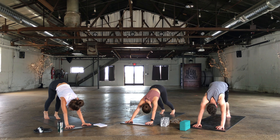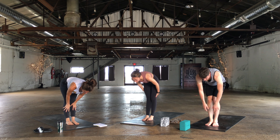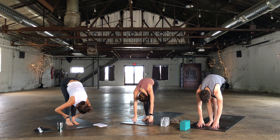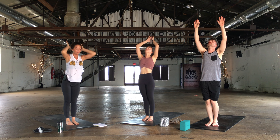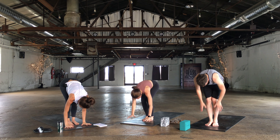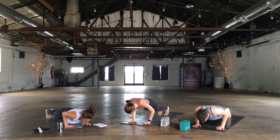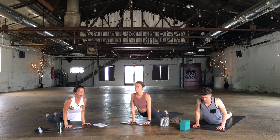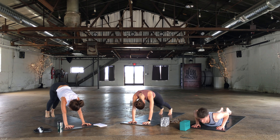Look up between the thumbs, walk or hop to a forward fold. Halfway lift. Exhale, fold. Bend at the knees, rise. Exhale, fold. Half lift, inhale. Exhale, plant the hands, step or hop the feet back to a high plank. Lower down chaturanga. Rise up for cobra — thighs stay on the mat, shoulders away from the ears. Exhale, down dog, lift up with the hips.